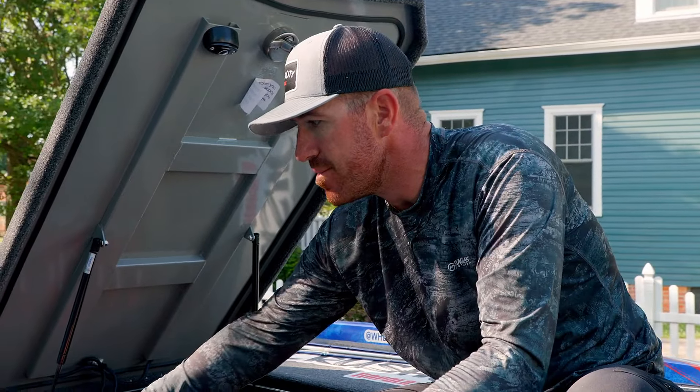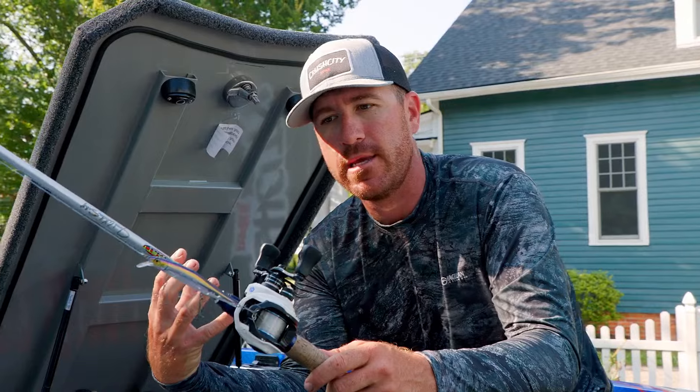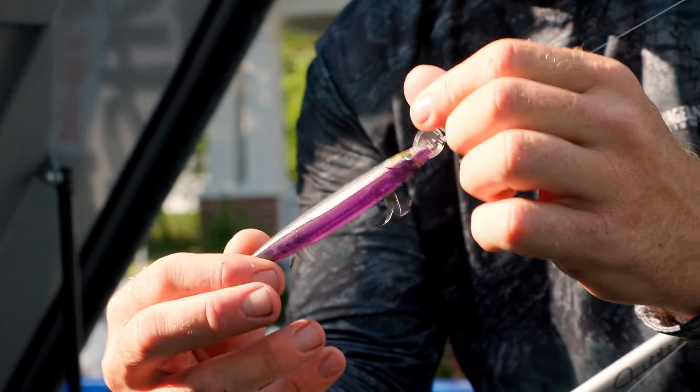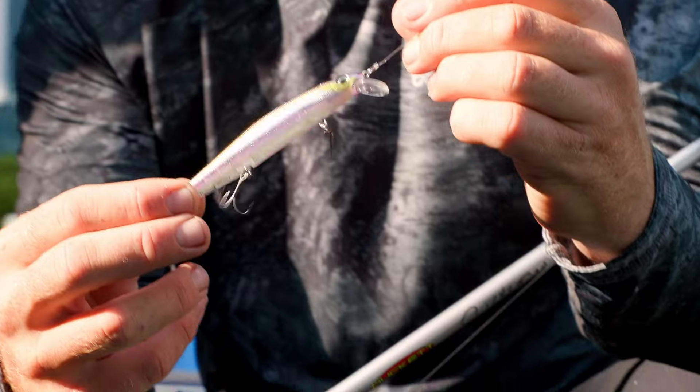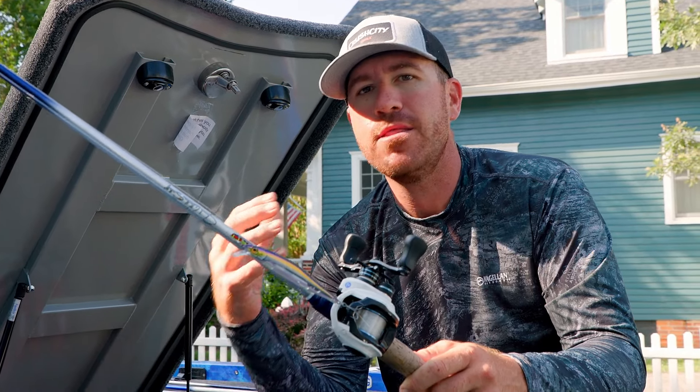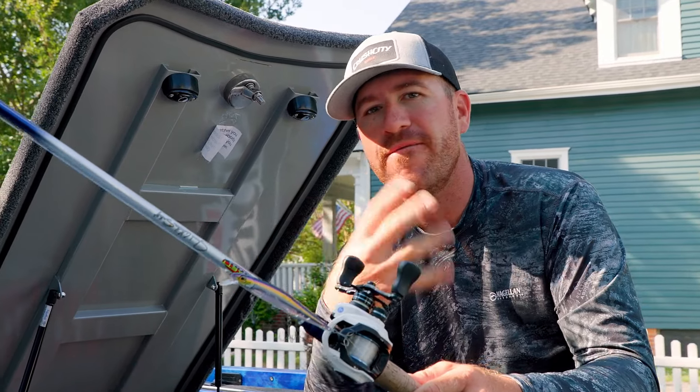A matte shad or a translucent color is definitely one that I throw a lot, especially when the fish are pressured, or when it's flat, calm, and sunny outside. You can't let the fish get too good a look at your bait, and that's when you want it to be more translucent and transparent. That is exactly what that matte shad does.